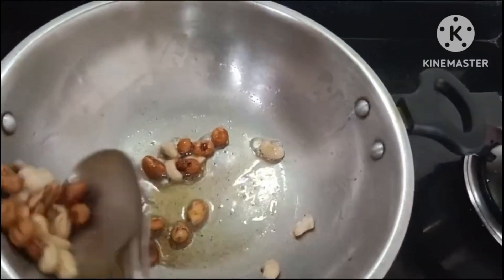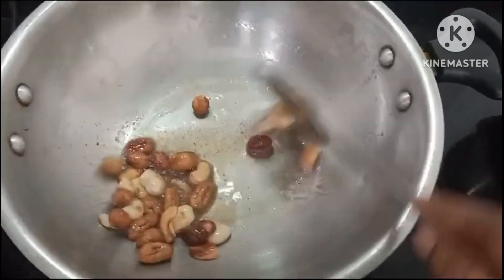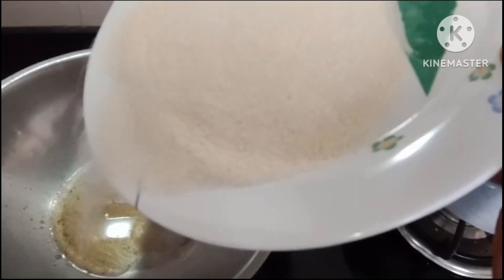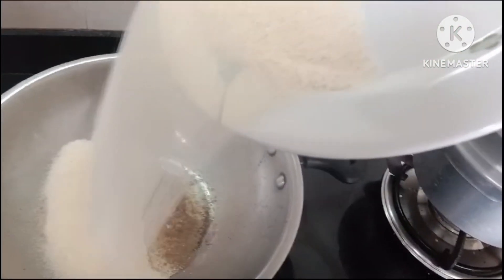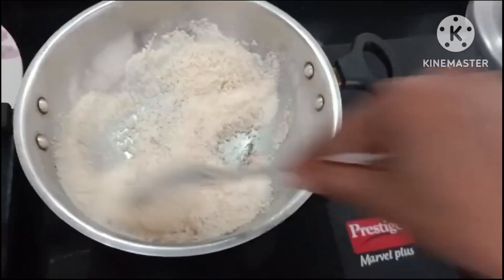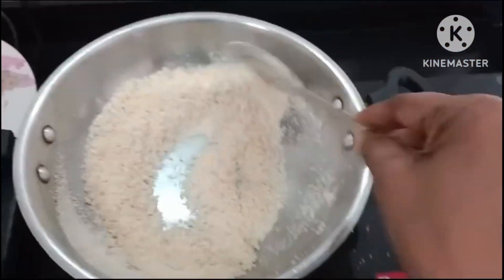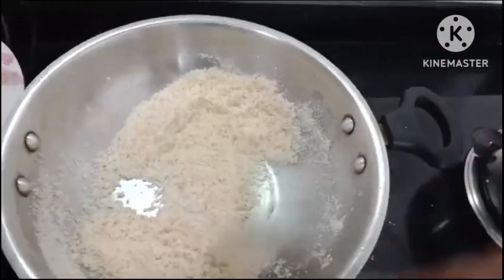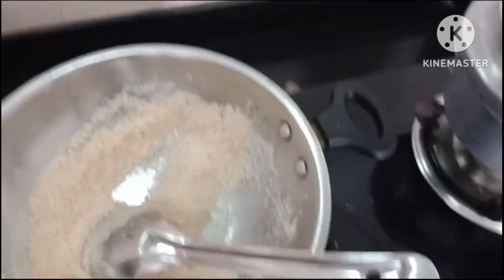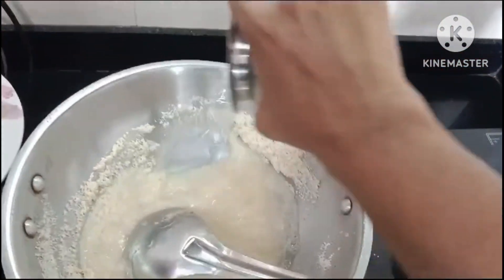If you want to know the recipe, I will show you the video. I will show you the measurements. I will make two different flavors.